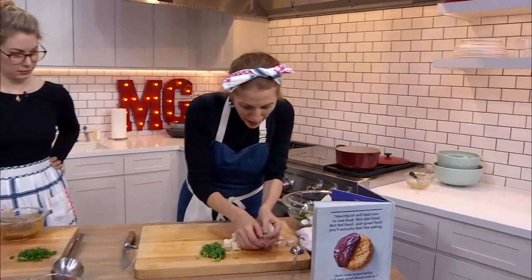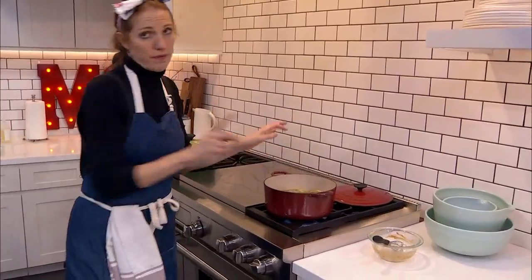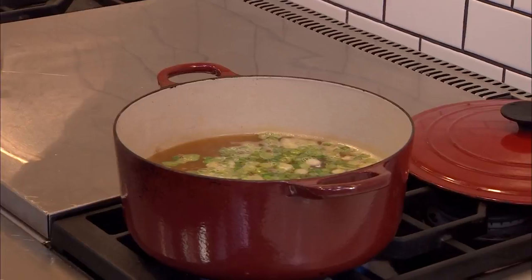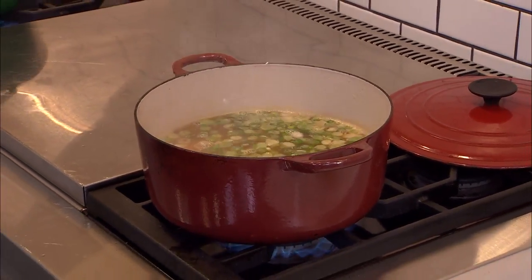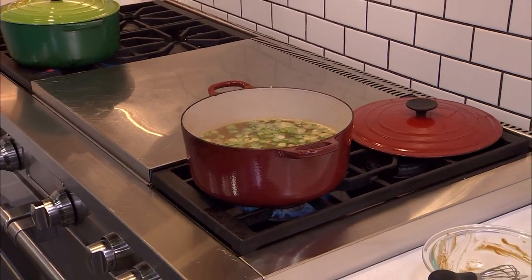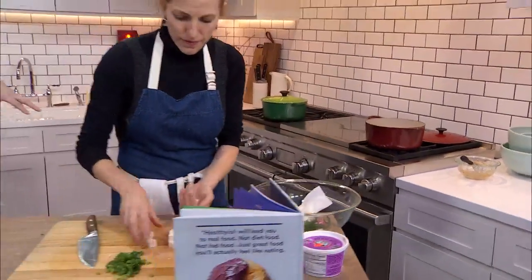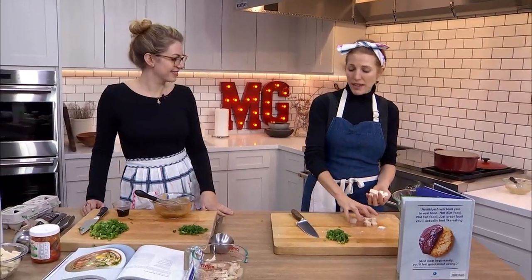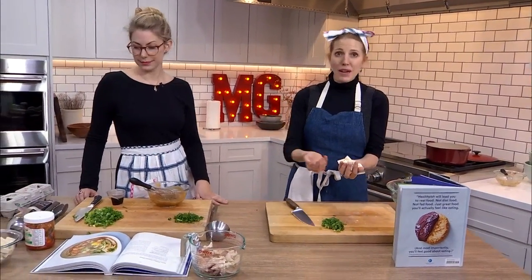Tofu's going in. How come I add it now? Because you want to get flavor into the tofu — one of the things I don't like is boring tofu. Nobody likes boring tofu — it has such a bad rap, but it can be delicious. So first of all, it's going to get infused with the flavor of the broth and it'll be hot. You don't want to put cold, bland tofu in at the end of the soup. Use a bench scraper if you have it, or be tidy like Lindsay and put it in a bowl.